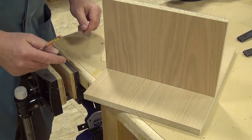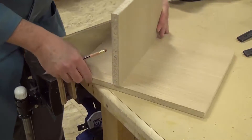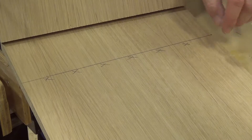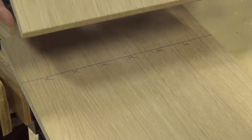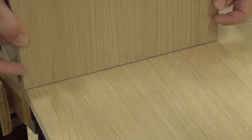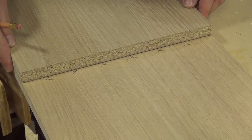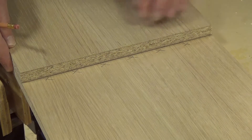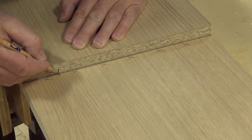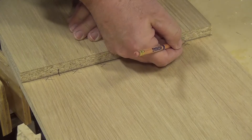The next step is going to be laying out some cut lines — in other words, where the biscuits are going to go. Here you can see my layout line, and the X is showing on which side of the line my piece is going to be attached. I'm going to take my piece, fold it down, put it up against that line, and do three lines: here at the beginning on both pieces, somewhere in the middle, and then nearer to the end as well.